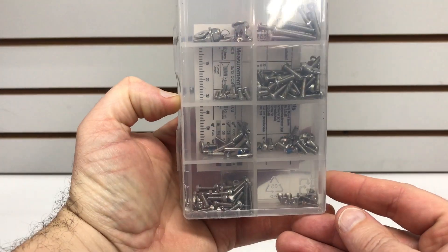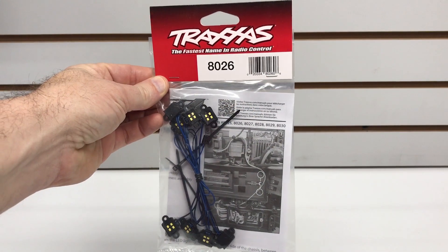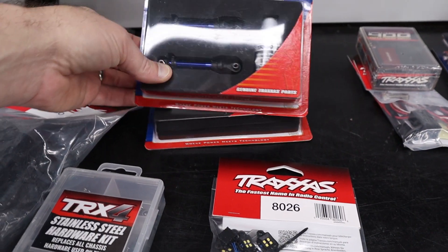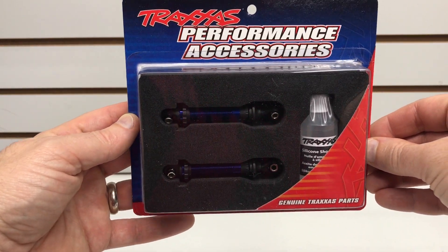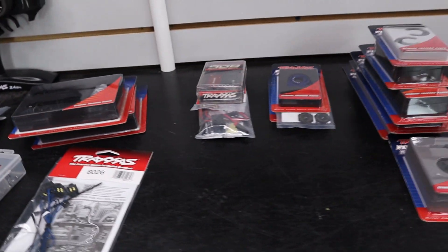We also have the stainless steel screw kit, which I believe will replace every single screw in the kit. While I'm putting in the fender wells, I'm also going to install the rock kit light, which will light up the wheel wells at night. And while I'm working on everything, I'm going to go ahead and swap out the shocks. I've got these blue anodized shocks — you'll need to use the stock springs from the stock shocks, but they do include the oil, and that's going to give the truck a nice custom look.